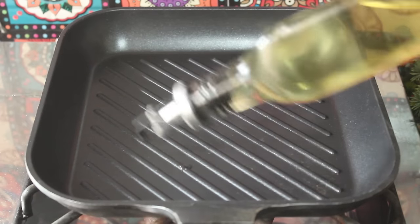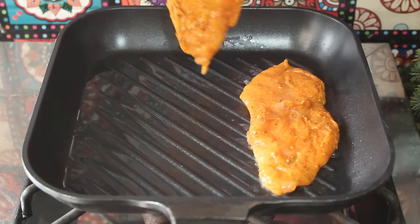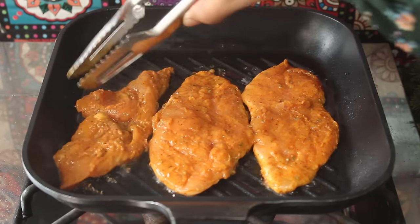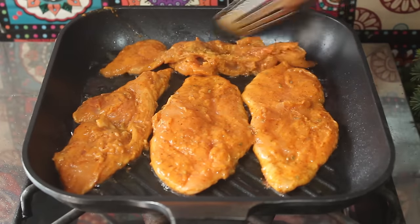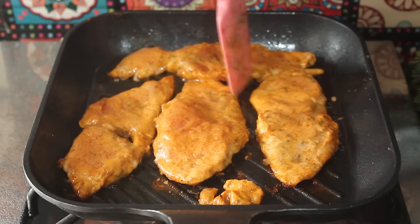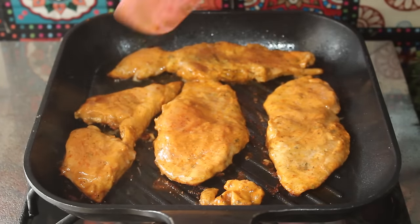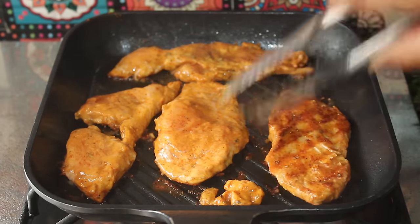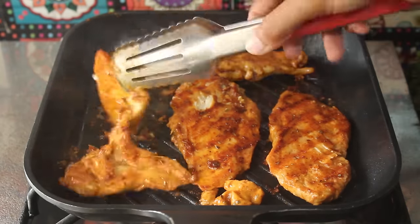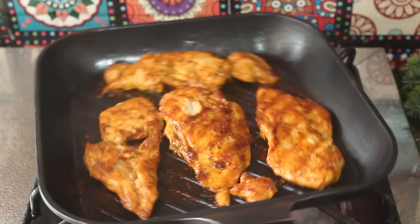Now we will grill our chicken. We will cook the chicken in a pan for 2 to 3 minutes, then we will flip it on the other side and cook for another 2 to 3 minutes. The very juicy chicken will be ready. So this very delicious chicken is now ready.